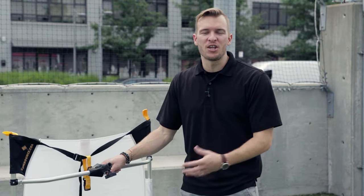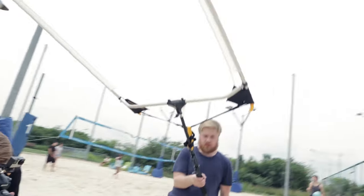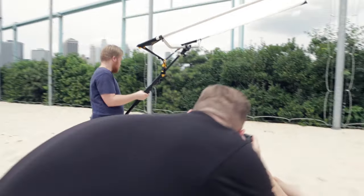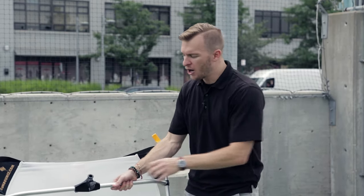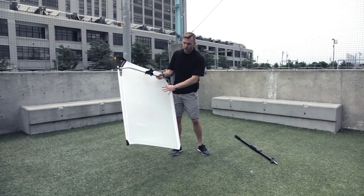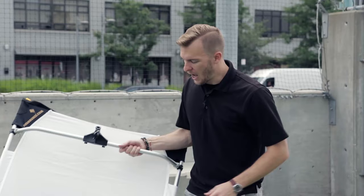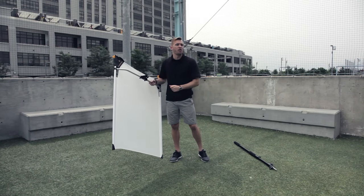Let's take a look at the diffusion options in the Sun Bounce lineup. These are called the Sun Swatters, and they do just that — you put them on a pole, use it like a giant fly swatter, and knock down that tough intensity of high noon overhead harsh light. Quality first: you do not want to spend money on a product if the light isn't going to give you the best possible quality. What's unique about the Sun Swatter is these crossbars — just like the Sun Bounce has them, the swatters have them too. It ensures that no matter what size I'm using, I'm going to have that tension throughout the entire material to give me that even, diffused quality to my light.